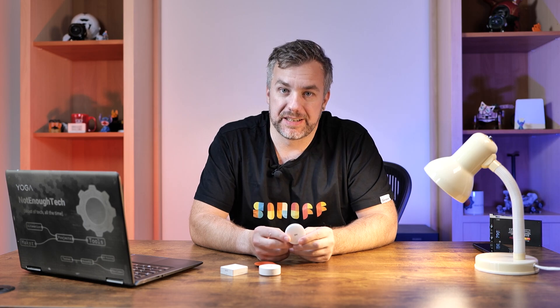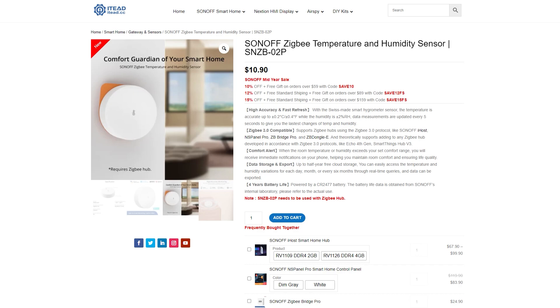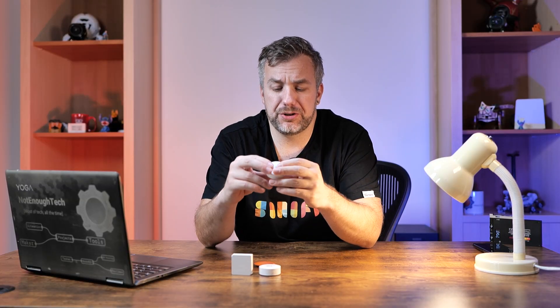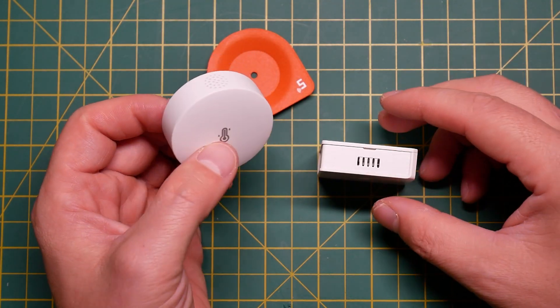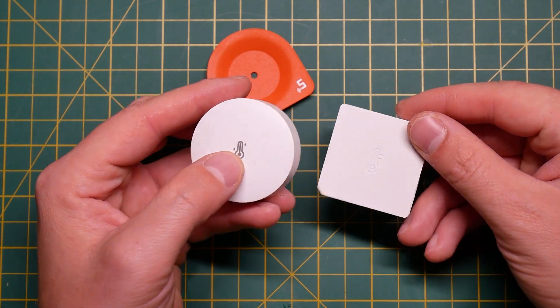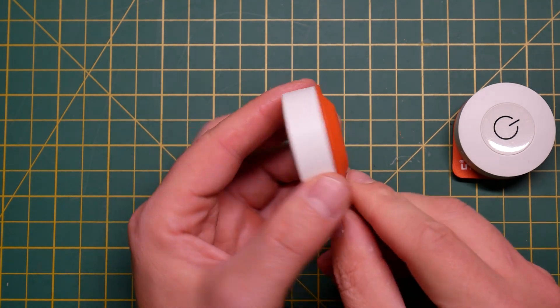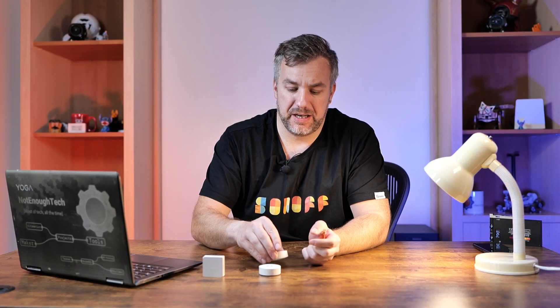Where it gets more interesting is the latest temperature and humidity sensor, coded as SNZB-02P — again, P is for the new series. Just as before, there are two metrics: humidity and temperature. While I appreciate the new design, I have to say the square design, even though it looks dated, was quite handy — you could put it onto a surface and it was my favorite go-to sensor for placing on top of frames and hiding it since they're white and barely visible. With the round design it'll be slightly more difficult, but thanks to the metal plate and magnetic elements you'll have new placement options.